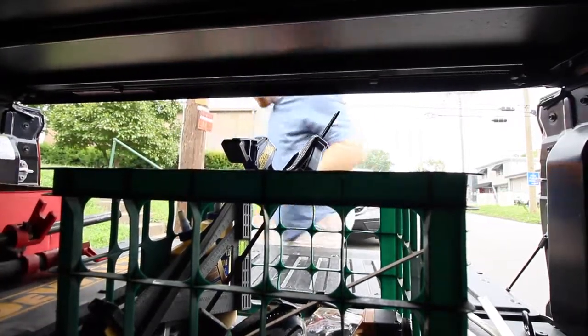Hey guys, today's gonna be a pretty fun day. Got a special project I need to complete. I'm gonna load up the truck and head in that direction and I'll tell you more details when we get there.